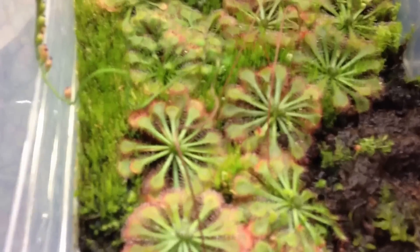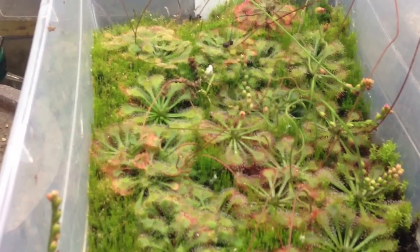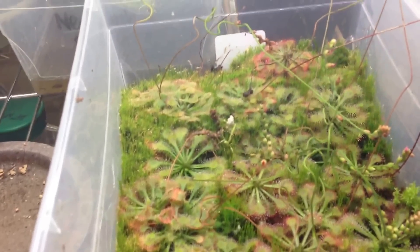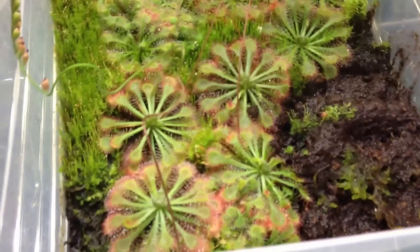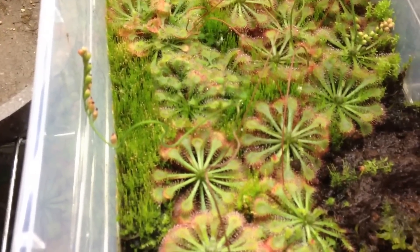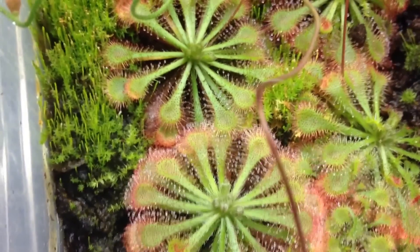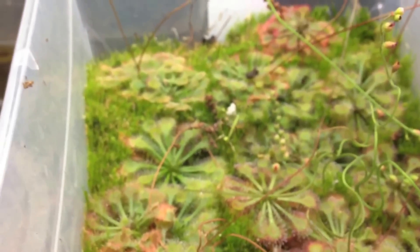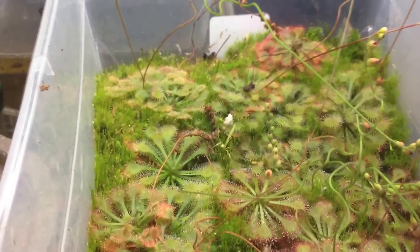Same for sundews. This is Drosera capillaris over here. The care is pretty much the same as capensis for me — you put them in some peat or sphagnum moss, they can even grow in turfis or on a stone, and you just make sure they never dry out. Make sure they get the same kind of clean water. They like to grow with mosses because they both like water. I don't really do anything except water these — they catch their own food and fertilize themselves. The lights and the water is basically all you need.